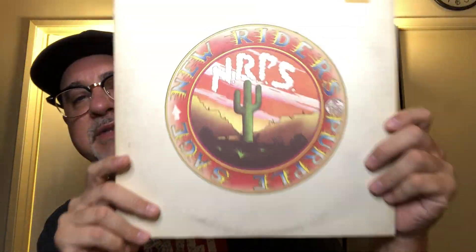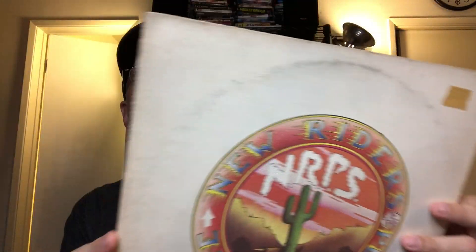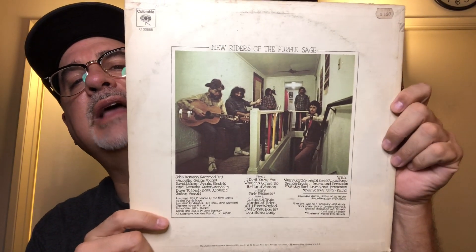New Riders of the Purple Sage album — since the cover's all white, it's in pretty good shape, except that being all white it's gotten a little dirty over the years. But the album itself is in stellar shape on Columbia. Still has a price tag from one of its previous lives — it says $1.97, I got it for three bucks. Good album. We're moving up to better things.